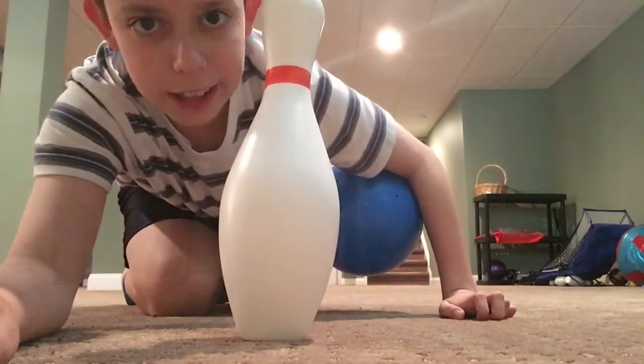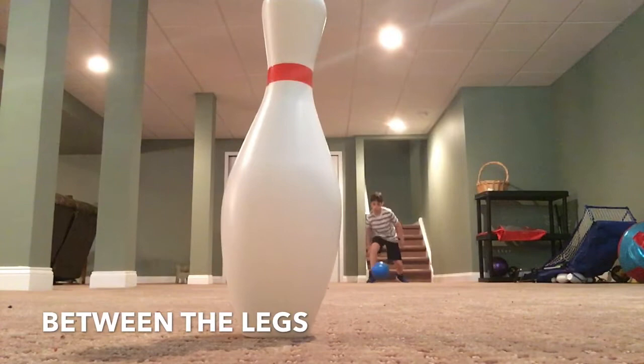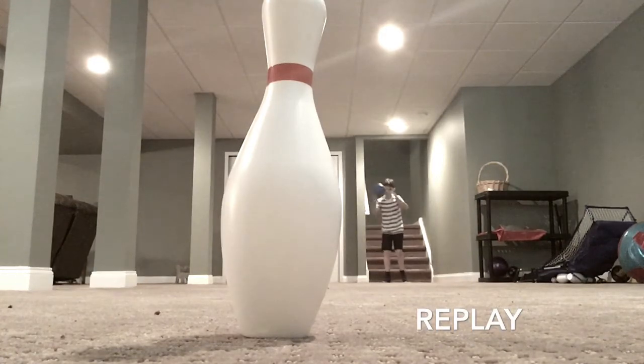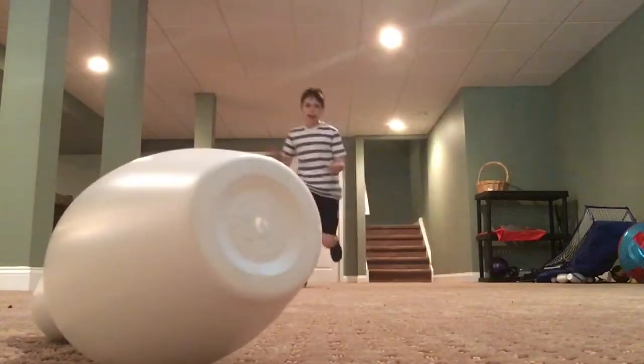This is gonna be between the legs. Yeah! Let's go!